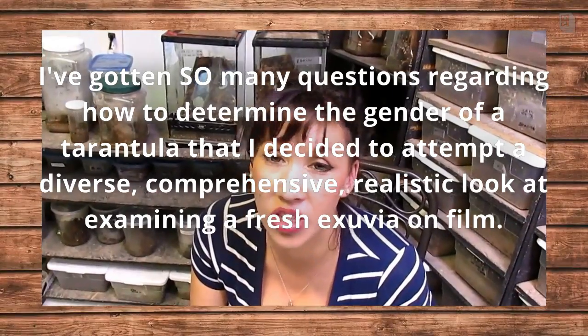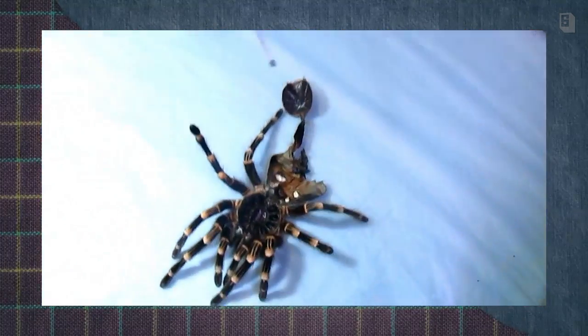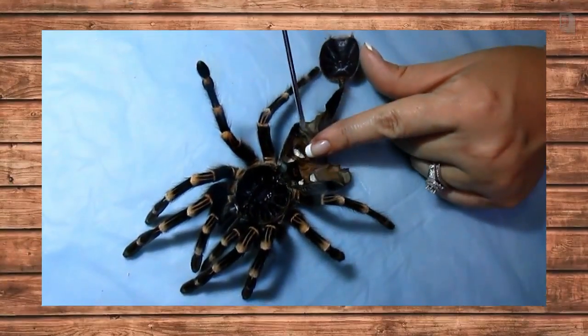Since I have a nice fresh molt, I wanted to show you how to determine the gender of your tarantula. Let's take a look at the molt. This is the most definitive way to tell if you have a male or female.